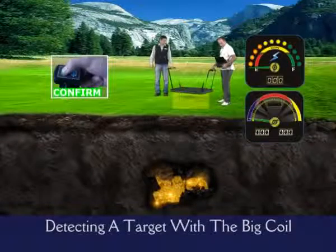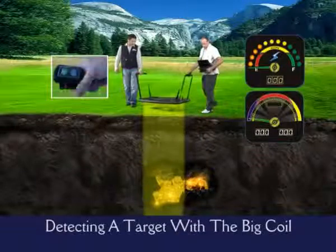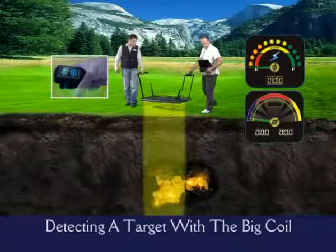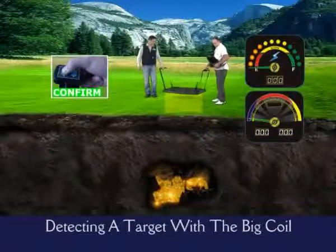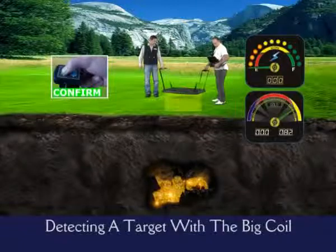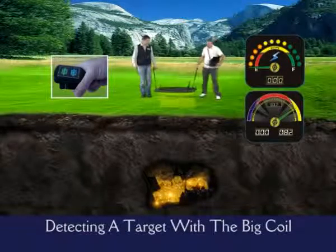First, right to left. Second, left to right. Then change your direction and make the last pass. During the confirming passes, keep in mind that while resetting, you have to keep out of the effect of the signal.